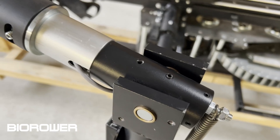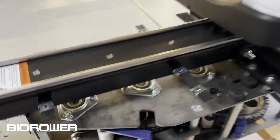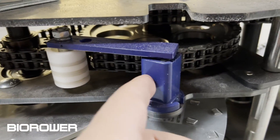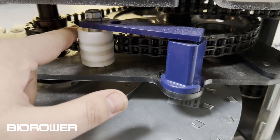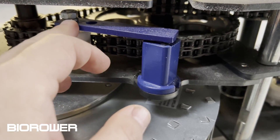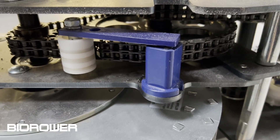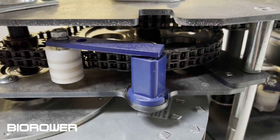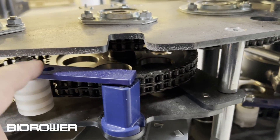In terms of transmission service, you can see the chain tension is spring-loaded and lasts a long time. Just like a bicycle, the chain tension needs to be adjusted every year — we recommend that. Every five years, we recommend looking at the transmission, cleaning it, and adjusting the chain tension.